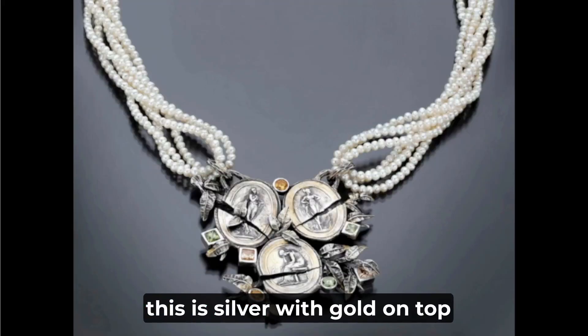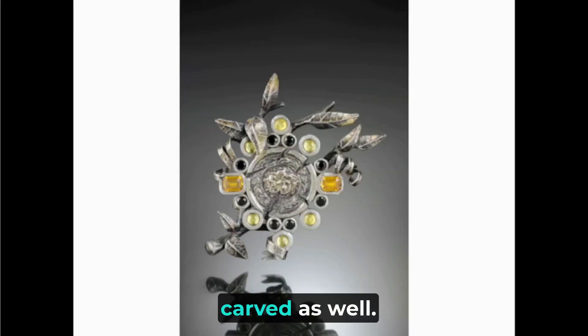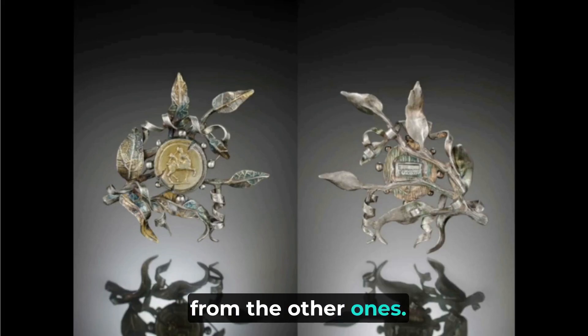Again, this is silver with gold on top, and gemstones as well. Each thing is hand carved — you can see on the back the branches are all hand carved along with the different leaves. Each leaf is a little bit different from the others.